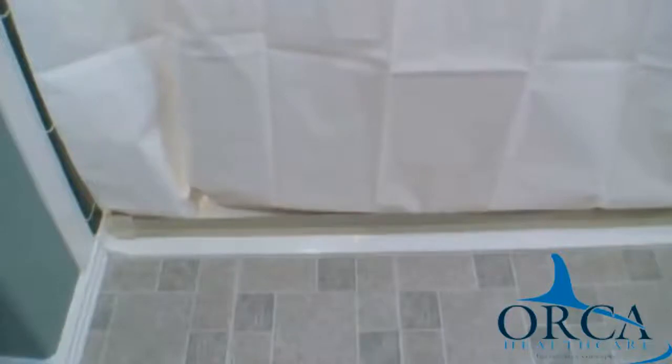The water stopper, used with a heavy duty weighted shower curtain, offers the best water retention system available.